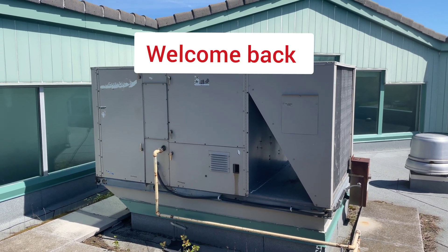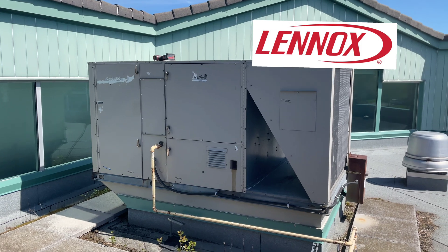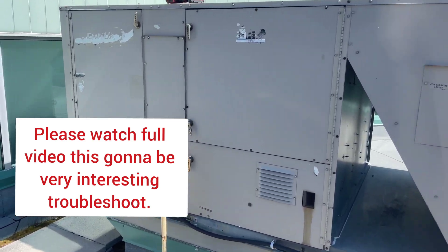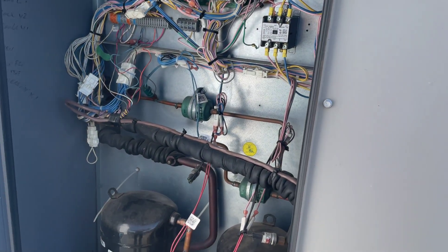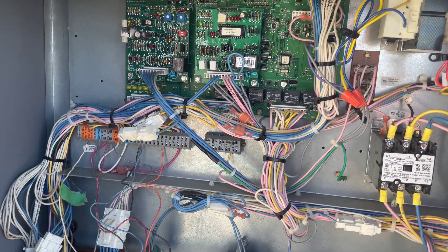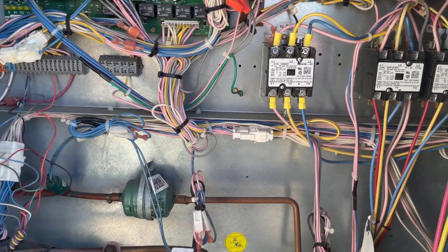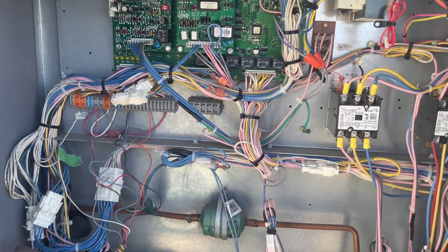Hi, welcome back. We are working on a Lennox L-series package unit today and the customer complained the AC is not working properly. Let's have a look. First, open up the main electrical panel — I can see some LEDs are blinking on the control board, which means we have proper low voltage. So we can test this unit.